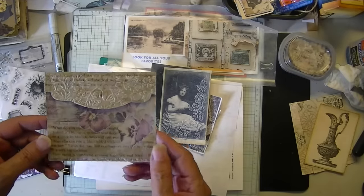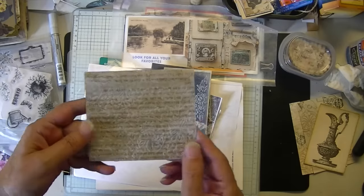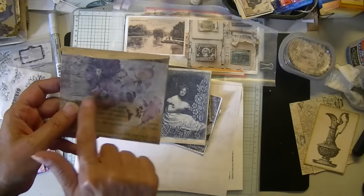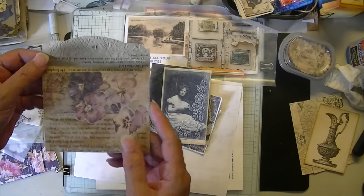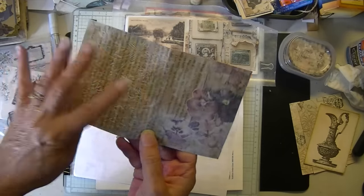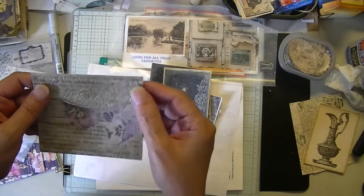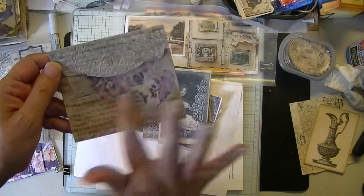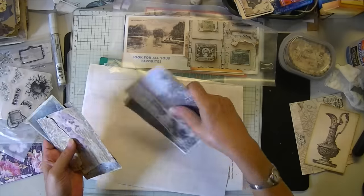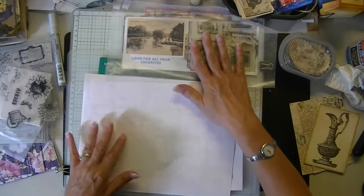And this is one of my all-time favorites. That's a coffee-dye book page and I fussy-cut some pansies and then embossed from here to here so that I could have the embossing on the top part and this part is smooth. That's one of my favorite things ever — and I have two of them and I can't find the other one. Took me forever to find that one; it's probably tucked in a book or something.